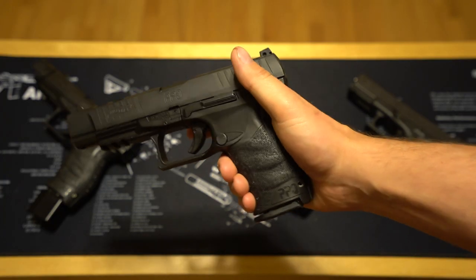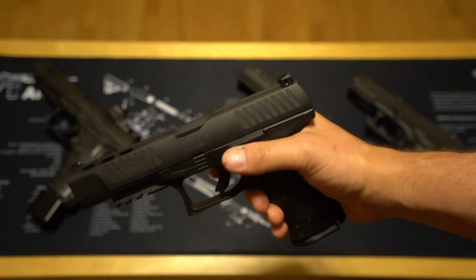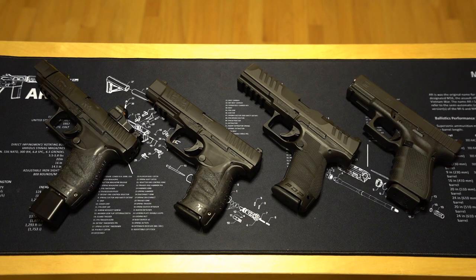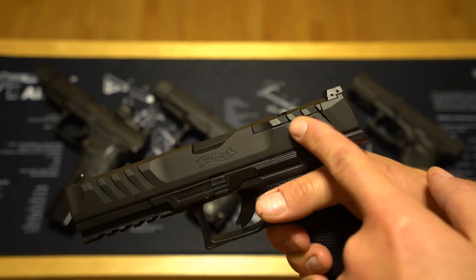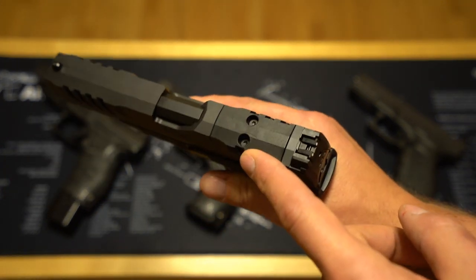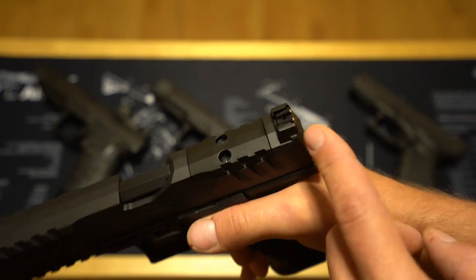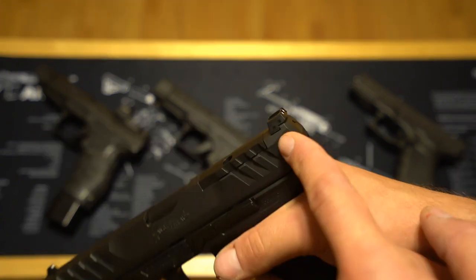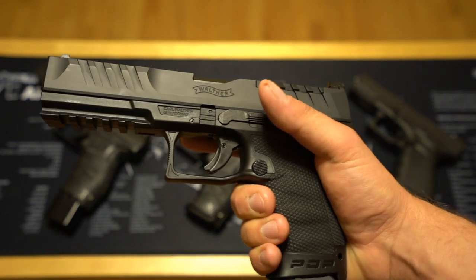So the first major change was to the magazine release via the button. These were not initially available with an optics cut, but gradually the Q5 Match came out, then the Q4 Tac, then the steel frames. All of those were clear steps in the direction of tactical-minded shooters. You have much more aggressive grip texture, much more aggressive slide serrations, and a slide that is wide enough to be cut for an optic out of the box — and it is, in fact, cut for an optic out of the box. As opposed to the PPQ variants that were optics-cut, this plate does not replace the rear sight, so you can have a co-witness sight. These sights are no longer proprietary in shape — they are standard Glock sights, so anything you could run on a Glock, you could run on this.